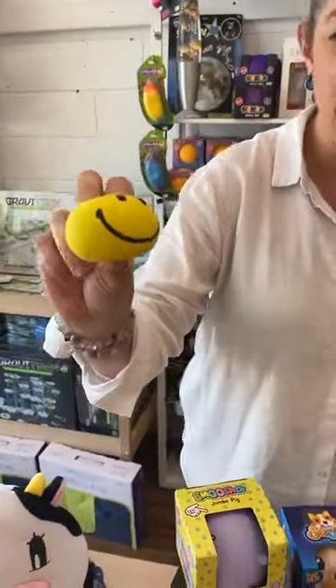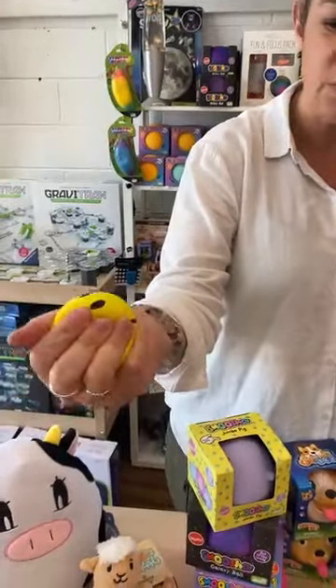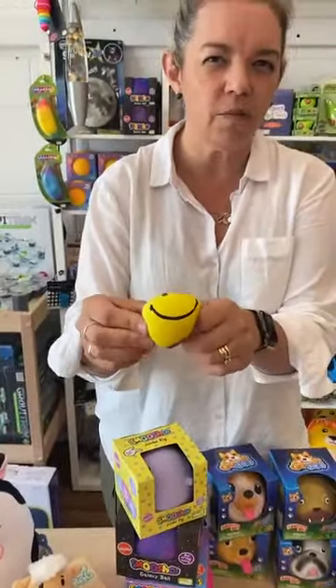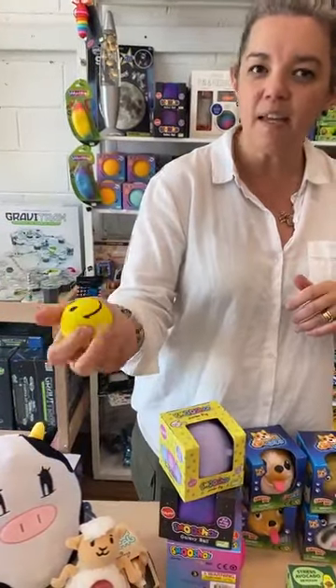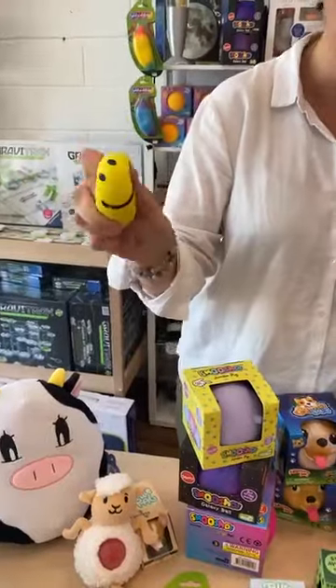So we've got all your smiley faces — lots of smiley faces. They're nice, sort of a hearty kind of squish. I think it's cornstarch, which is what's in most of the squish stuff. So that's not sand-filled, that one. And they're quite durable, those ones. So you've got your smiley face.